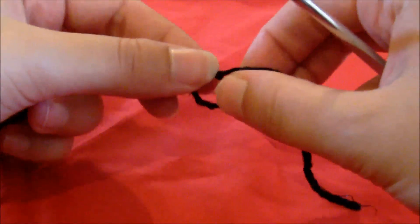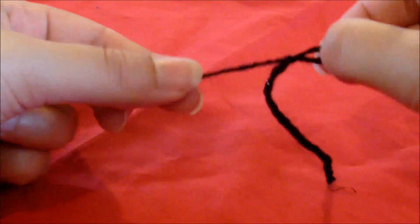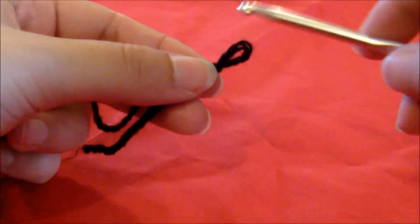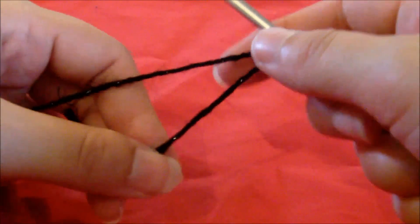First of all you take the yarn and make a slip knot. This is to put on your crochet hook because we're going to crochet this together. Put the hook through, just like that.